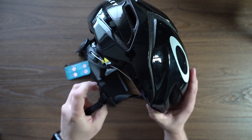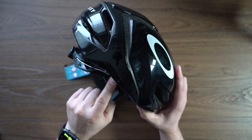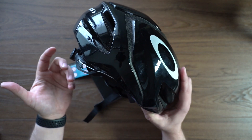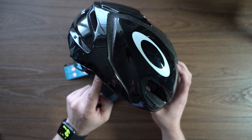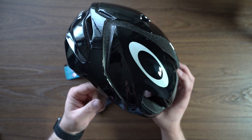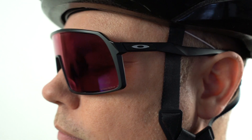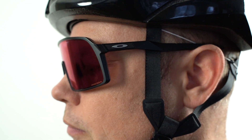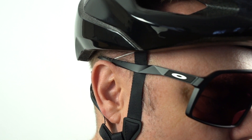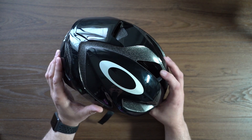Looking at the straps — I've already got them twisted up — a lot of times there's a piece of plastic that comes off the back here, and it's interesting that Oakley, being an eyewear company, would address this. That plastic piece often competes for the same space as your eyeglasses, meaning your glasses aren't sitting right on your skin. This design actually alleviates some of that.